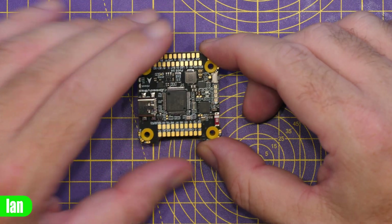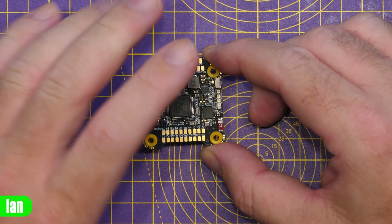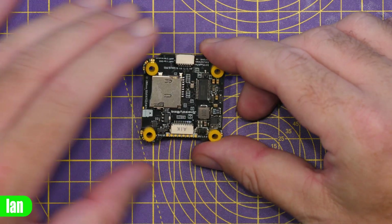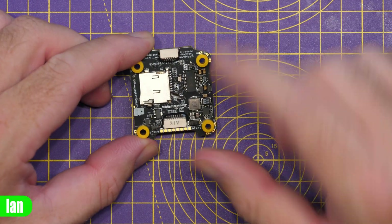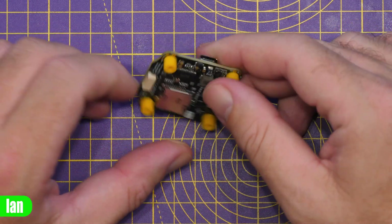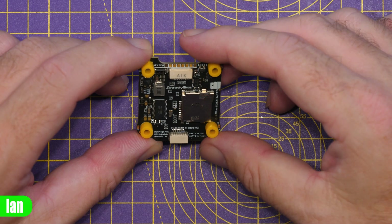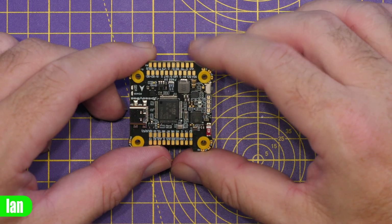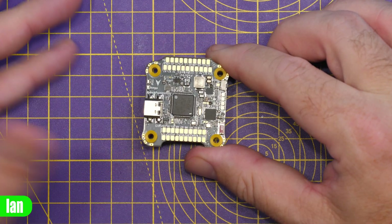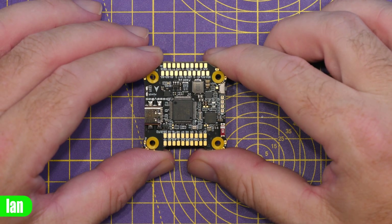Looking around the board, we have all of the pads at the top for connectivity, plus some connectors down here including an ESC connector with pads next to it, and another connector over here which will likely be a digital connector for the likes of DJI O3 or any of the other digital FPV systems.